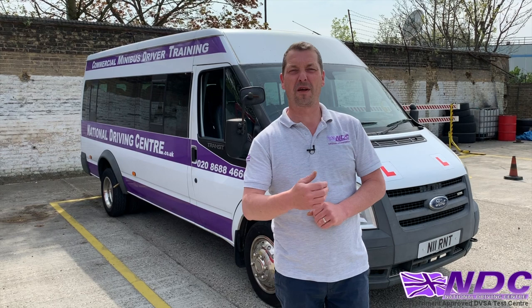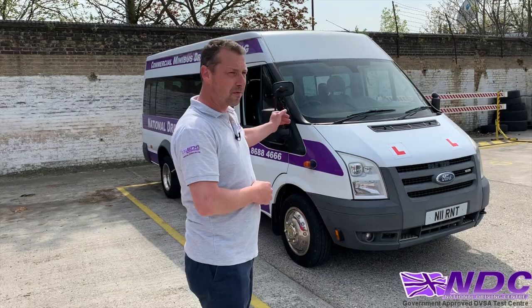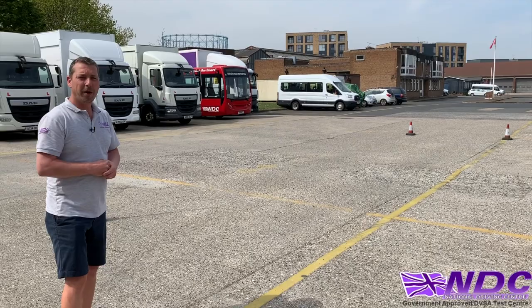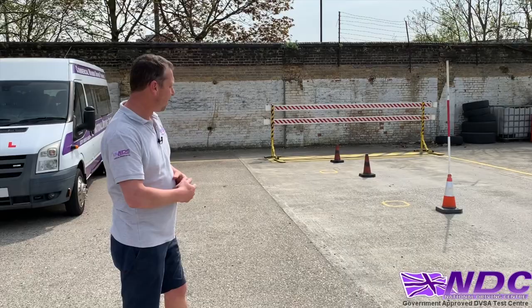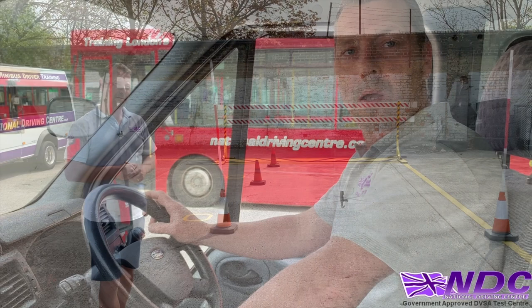The reverse exercise is what we're going to talk about. Here's the start point. We're going to drive from the start point past cone B up to cones A and A1. We need to make sure that when we get to cones A and A1 we don't go through them. From that point we're then going to reverse into our bay over here on the right. We'll walk around with the examiner and you'll enter the vehicle at the start point. The examiner will be stood up at cones A and A1.